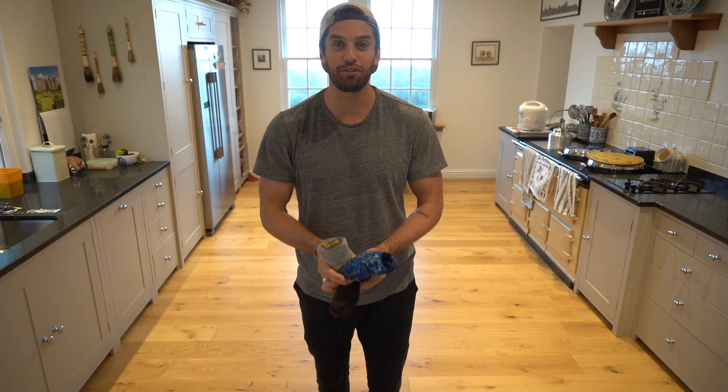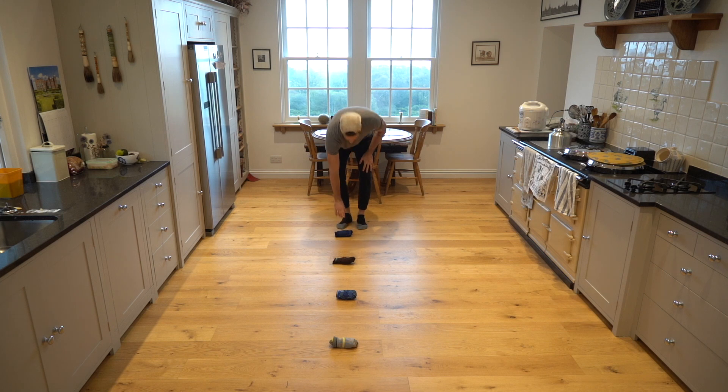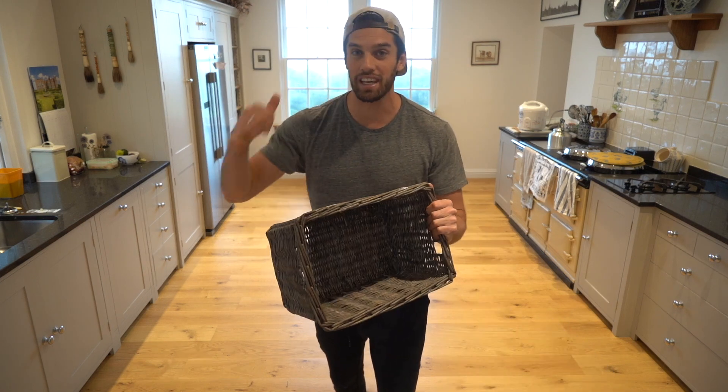Step one: grab four socks and place them in a straight line. Step two: grab a basket and place it at the end of the line.